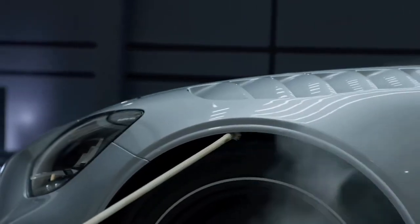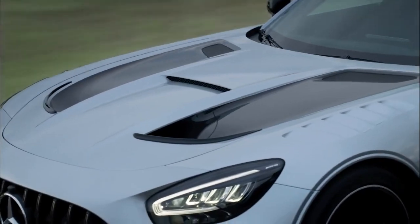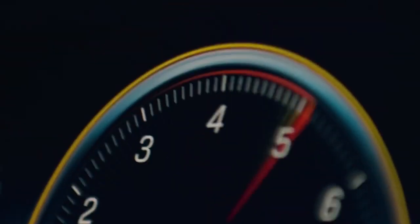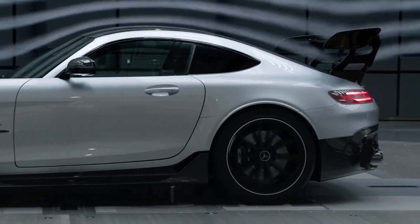Here you can see ventilation openings of the front wheel arches through the louvers and lateral openings at the fenders. Both elements help to increase the level of downforce. Integrated cooling air ducts in the side member fairings and on the rear axle provide brake cooling.